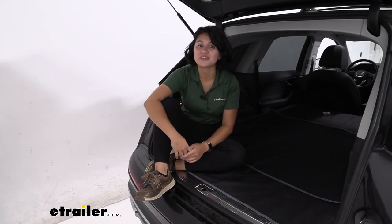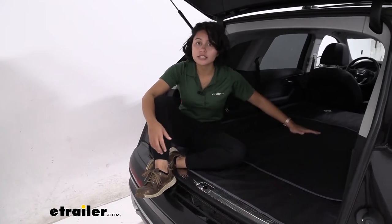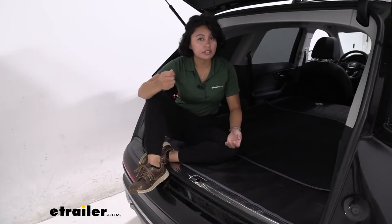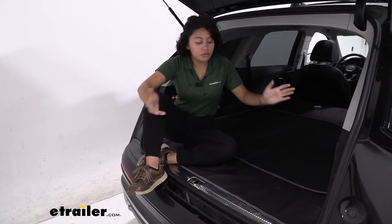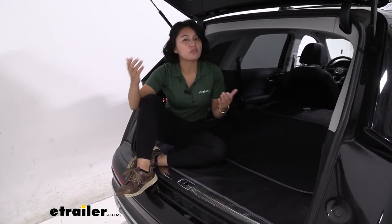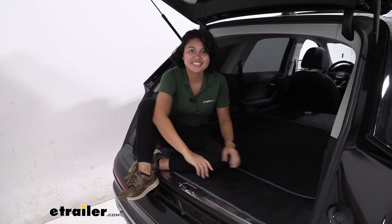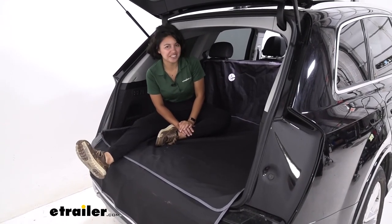My personal thoughts about the etrailer cargo area protector are that it fits really well on the 2021 Audi Q7. I was impressed by how well it covered the back of the seats, and also when I put the seats down it covered everything really well. You do have the option to get custom fit cargo protectors like those from WeatherTech — those are great because they're sturdier and custom fit, but the downside is they don't cover the back of the seat and they're not as versatile. So it really is a matter of what adventures you're going on. If you're going on a lot of different adventures and don't know how you want to use your car, this is going to be a great option for you. And that was a look at the etrailer cargo area protector in our 2021 Audi Q7.